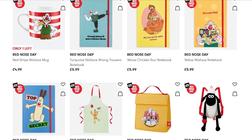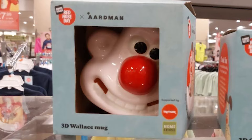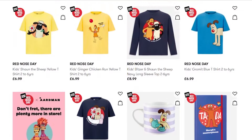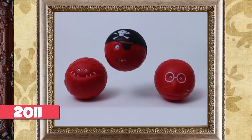If you want to support Comic Relief and get yourself a Grommet mug, it's a good opportunity to do so in TK Maxx stores - I'll leave a link in the description. There's also a load of Wallace and Grommet products as part of this collaboration, including a Wallace mug with a red nose and plenty of t-shirts and all that lovely stuff.